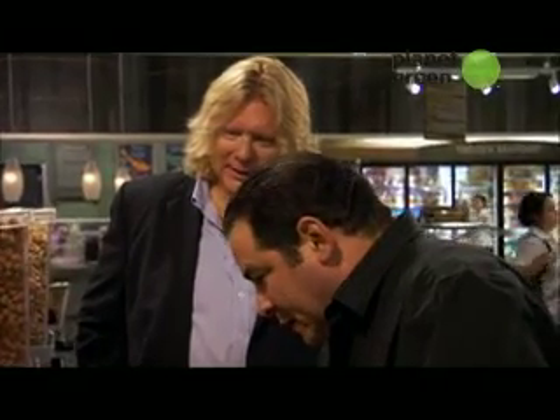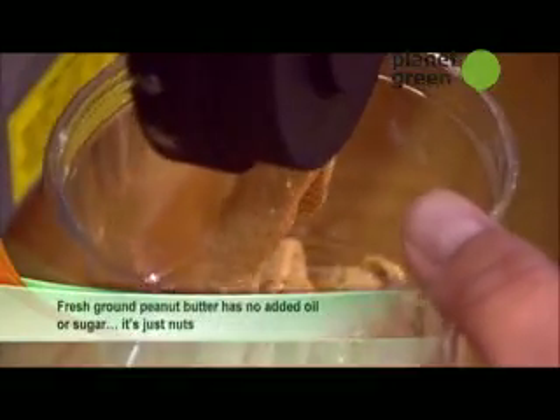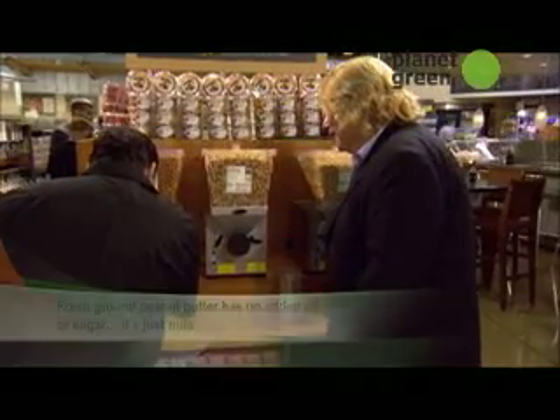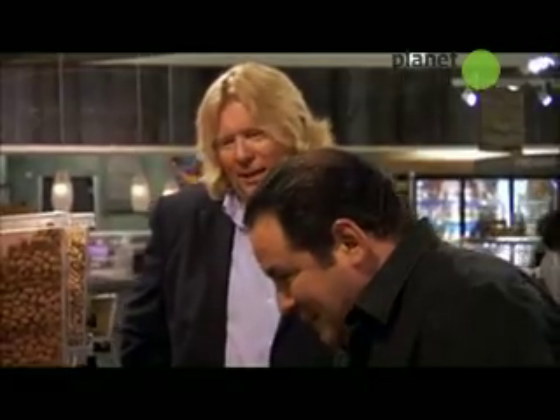You can actually sort of turn Maxi on to this. I don't know if we'd get it home before you open the container up — that would be the problem. You can even smell that. That is great.